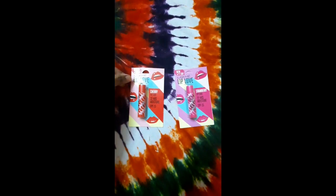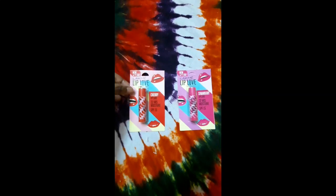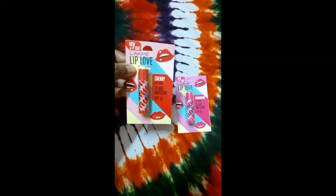Hi friends, how are all of you? Today I will give you the review of Lakme Lip Love. Lakme Lip Love is very popular in the market. I have two flavors — cherry and strawberry.